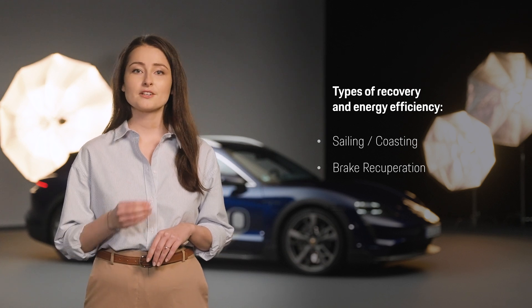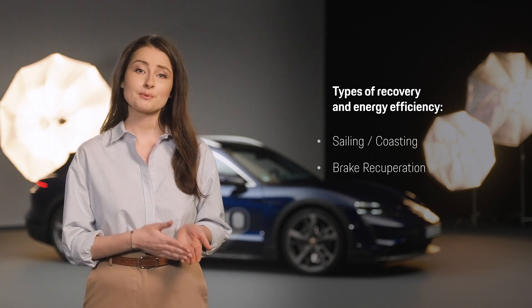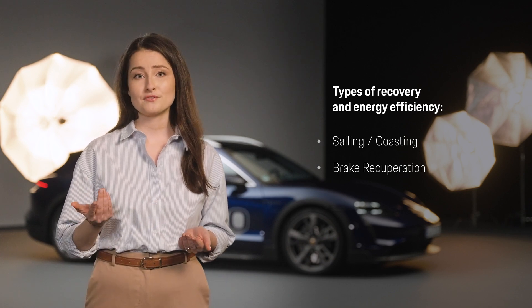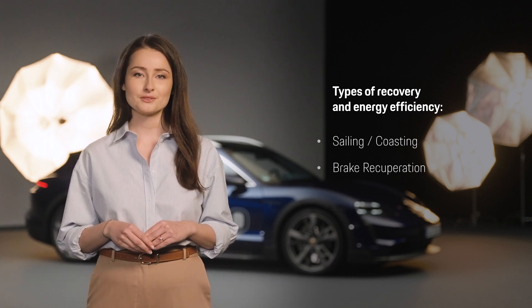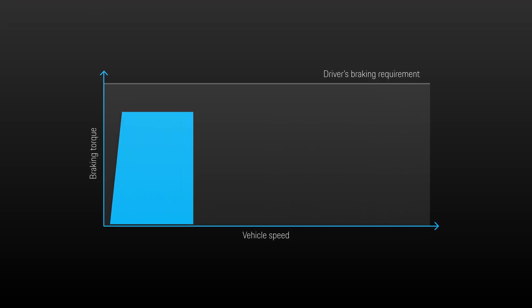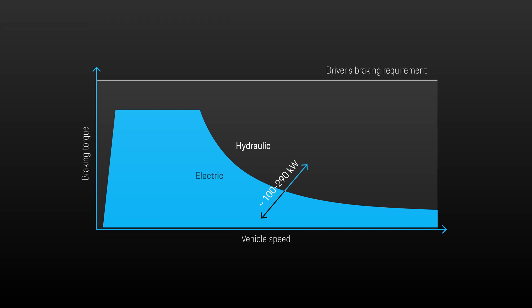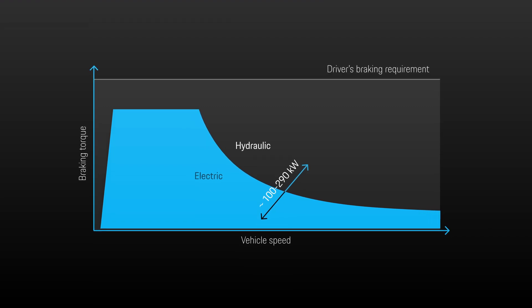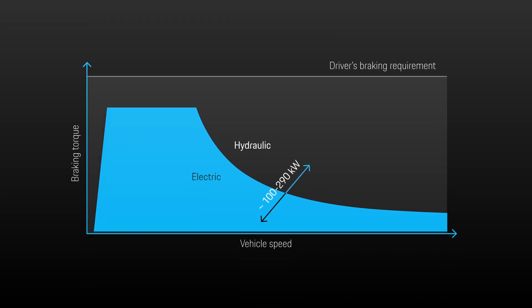Coasting starts by taking your foot off the accelerator pedal. Brake recuperation is the major recuperative function developed by Porsche. It is important to know that the recuperation function works automatically and is always active when you use the brake pedal to reduce speed. So if you need a low deceleration, the brake recuperation is already sufficient to enable the desired speed reduction without activating anything and without using the friction brake. The usual mechanical friction brake is then activated only for harder braking.